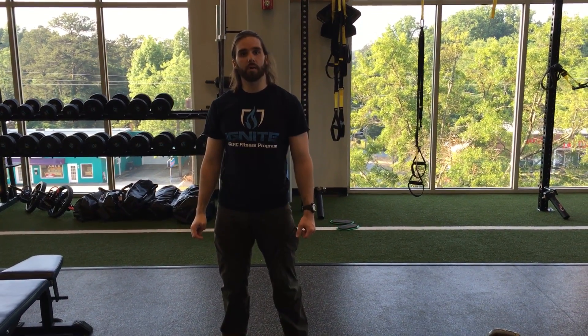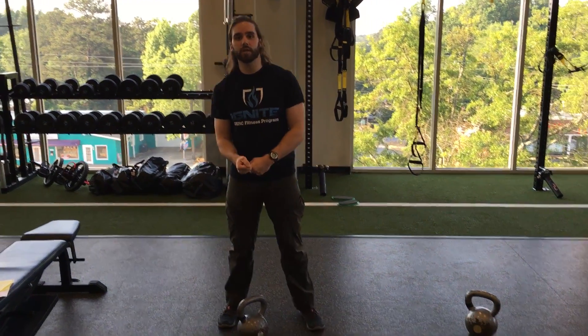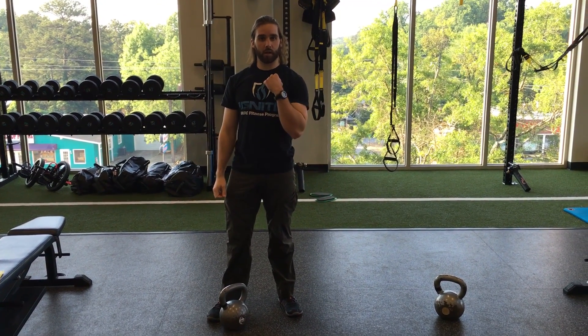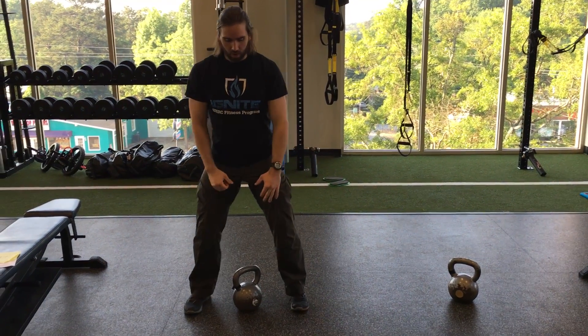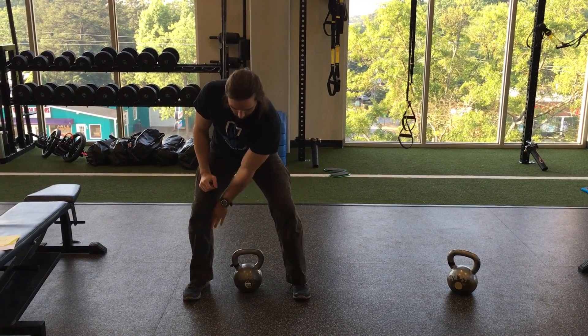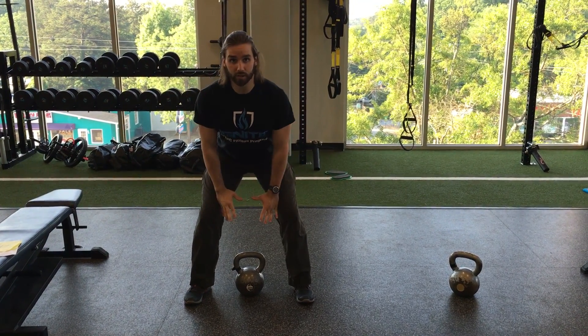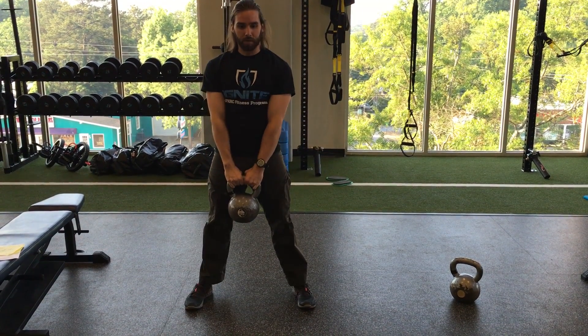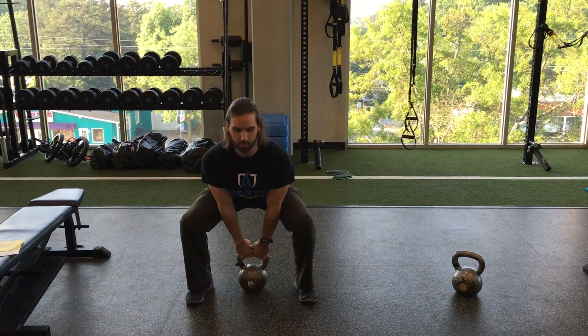This is another kettlebell complex. We're doing a kettlebell deadlift, kettlebell lawnmower row, and kettlebell offset lunge. Straddle the kettlebell, bell in line with your heels. You're going to push hips back and do a hinge. Chest out, shoulders back, step up, squeeze the glutes. Back down.